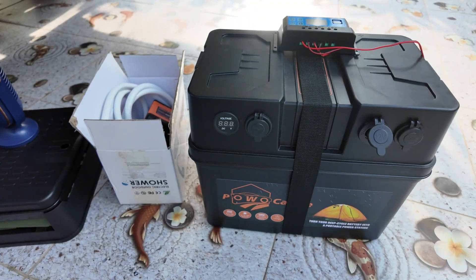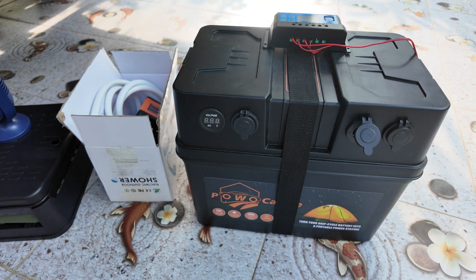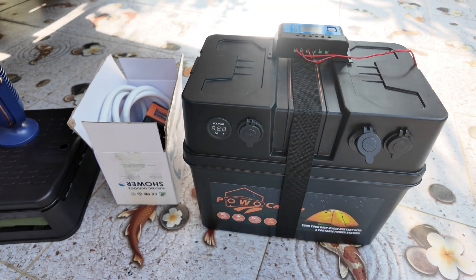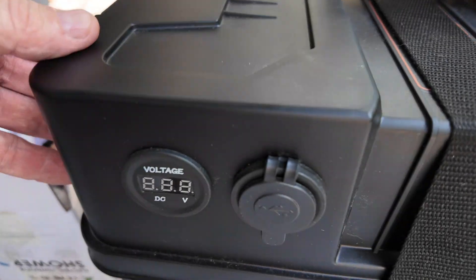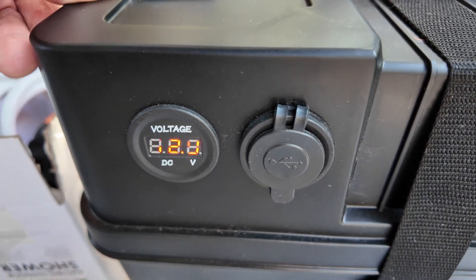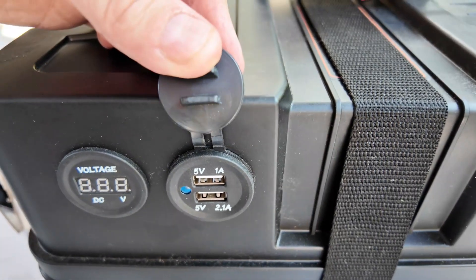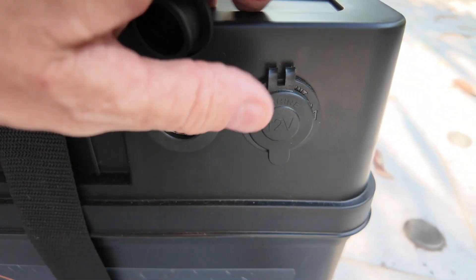I've got an 80 amp 12 volt battery inside this box, and it turns it into a power station. It's linked to the lid and you just turn it on and it shows you the voltage. There you go - 12.9 volts inside that battery, so it's fully charged. Here you've got USB connections and two cigarette lighter ports.